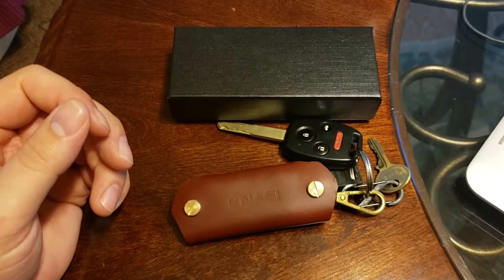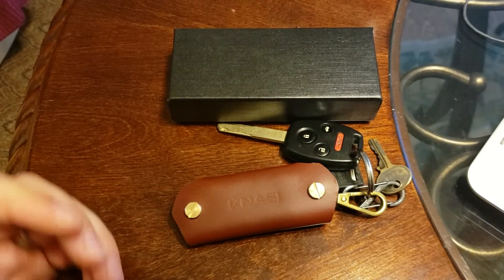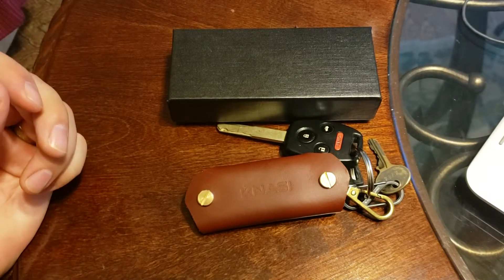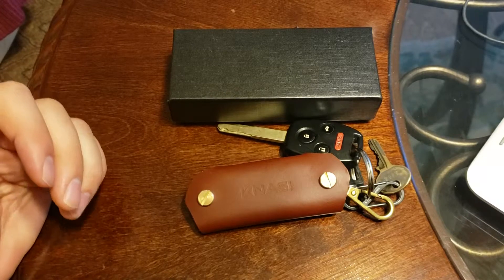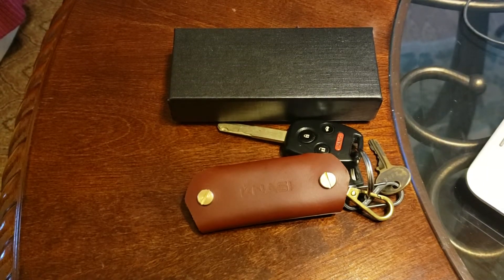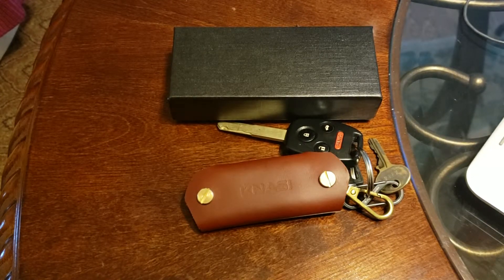I was able to get this Key Organizer at a deep discount from the Kanasi company in order to do this review. Full disclosure — I got this at a very discounted price for the purpose of doing this review and posting it on some of my other channels, including my personal Facebook. That's what they wanted, so they gave it to me for a deep discount and I'll do it.